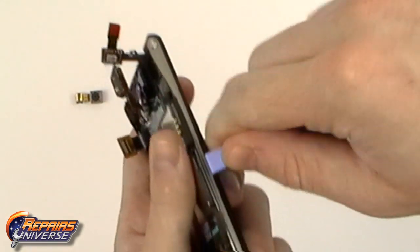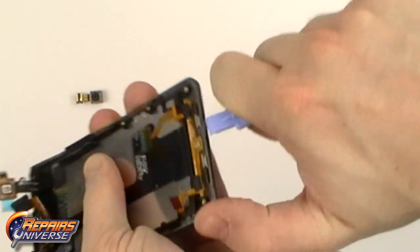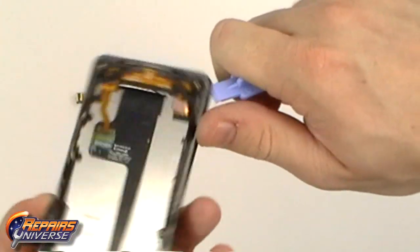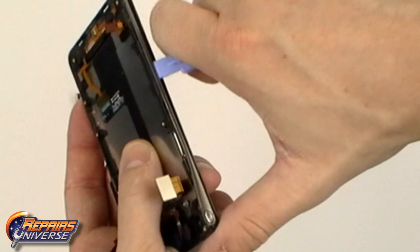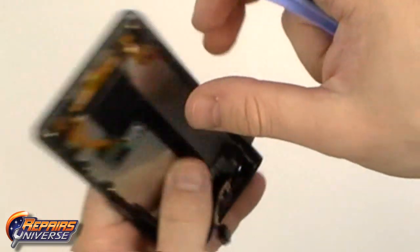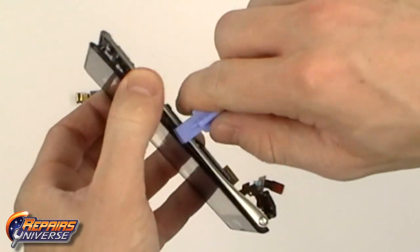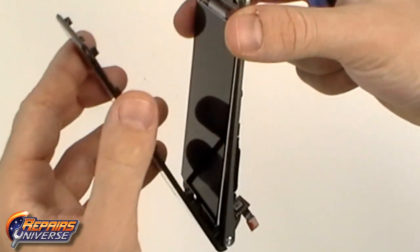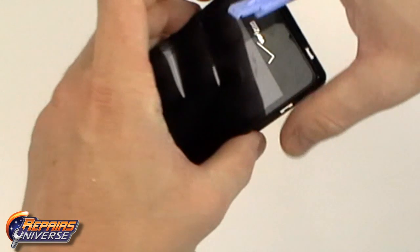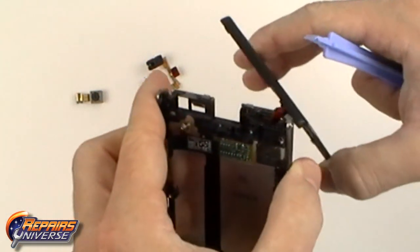We can now begin removing the touchscreen assembly using the safe open pry tool. Continue working your way around the outside edges releasing all the clips holding the touchscreen assembly in place. Once all the clips are released, gently separate the two screens and slide the touchscreen flex cable through the slot in the housing.